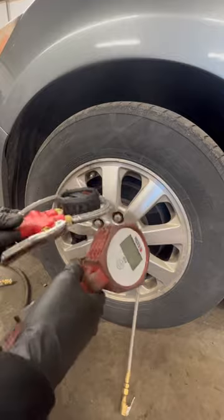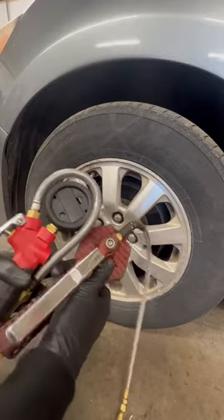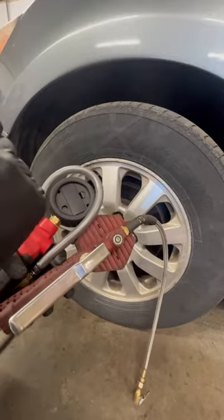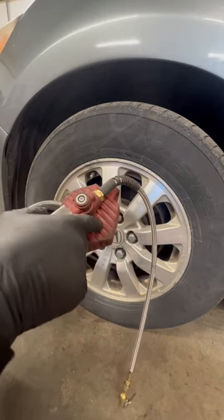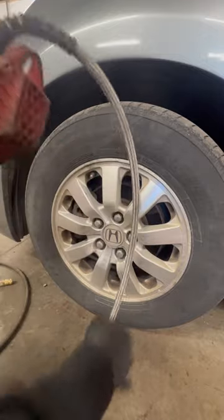One of the key features I really like, which seems so simple, is the battery is right here. You just pull the cover off — AAA, real easy — versus my old Matco one where you had to run a screwdriver through here, pull the cover off, and change it that way.